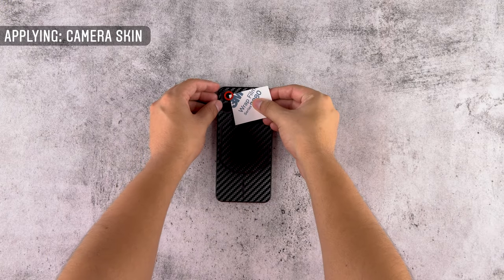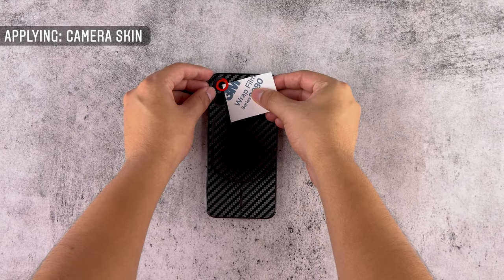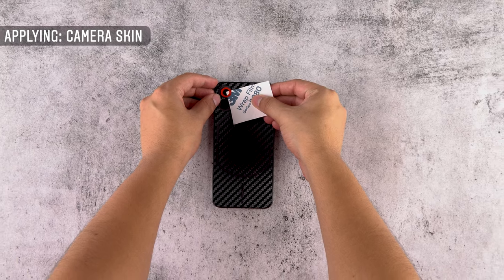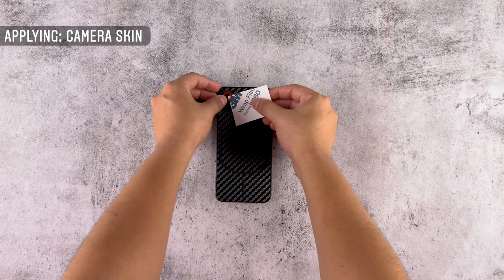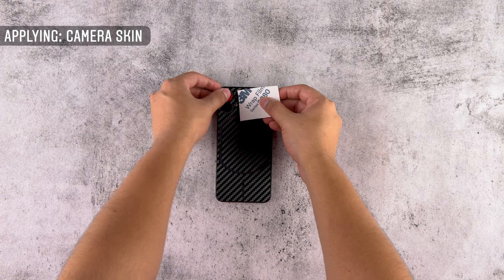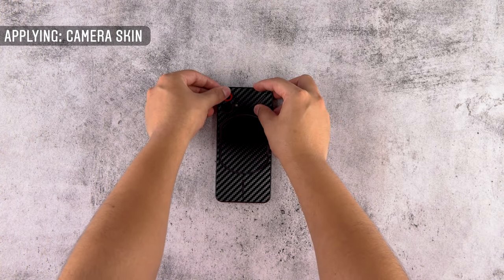Let's apply the camera skins. Remove the lens skin from the 3M paper and align it back to the 3M paper as shown. Once done, align it with the camera lens. Slowly tap the skin once applied correctly. Make sure that the skins are not fidgeting with the camera functions. Do the same for the other lens.